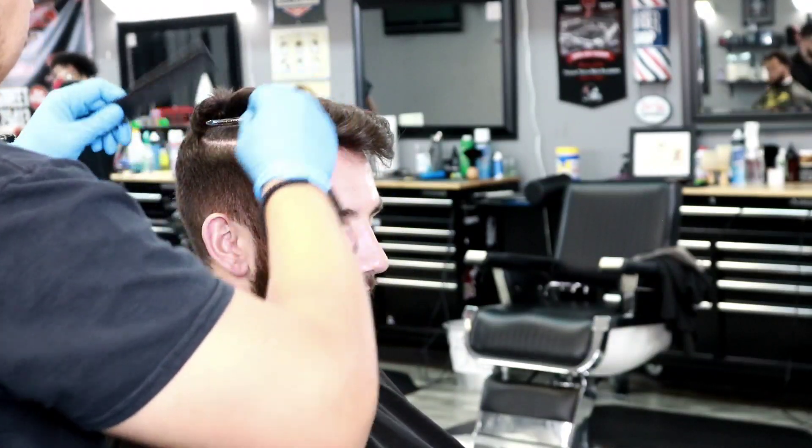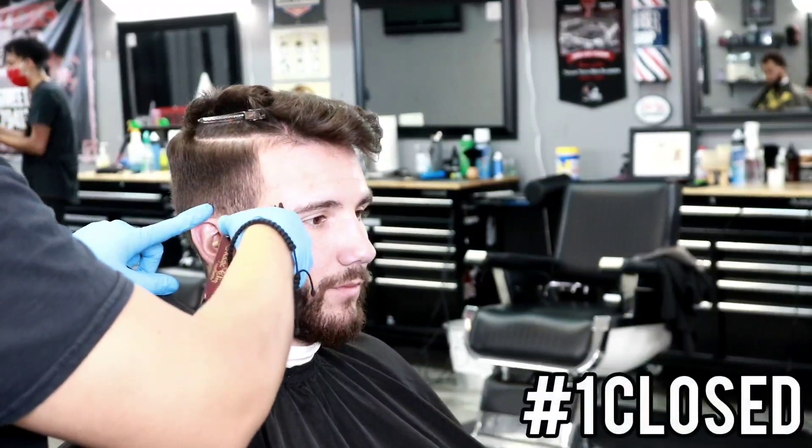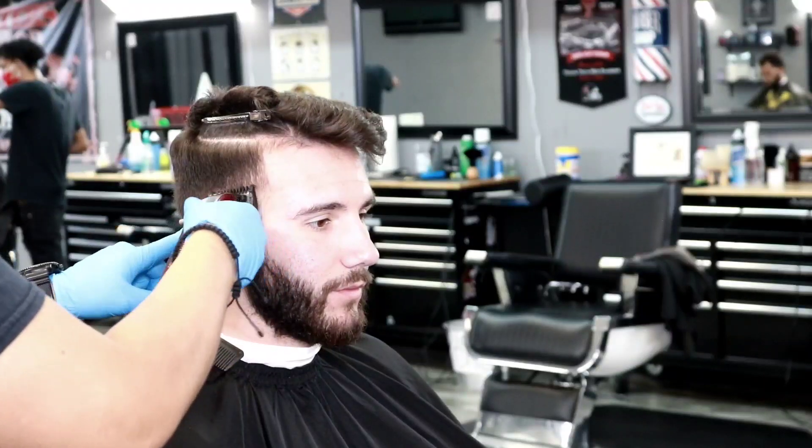What's going on everyone, welcome back to my channel. Today's tutorial I'm going to show you guys how to do a high fade, so let's get to it. Here you see me using a one guard all the way closed.